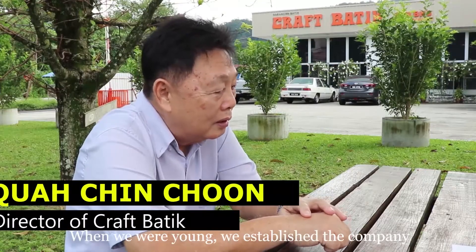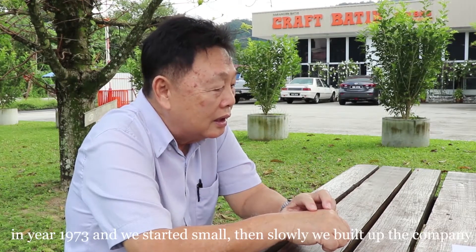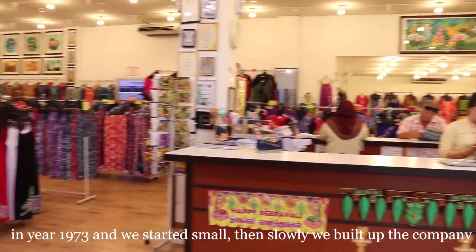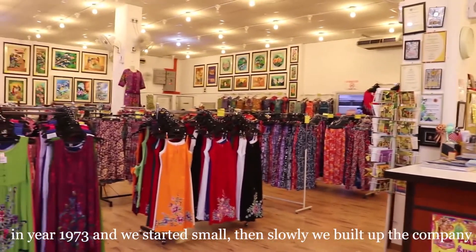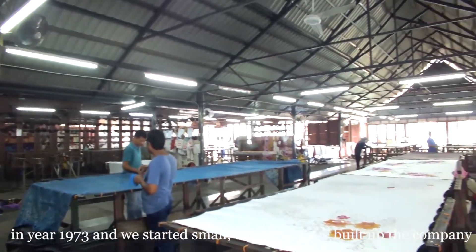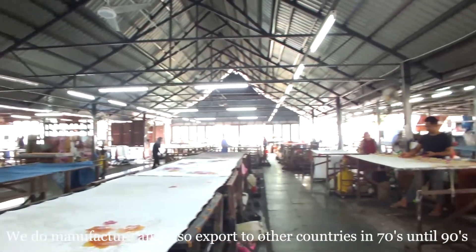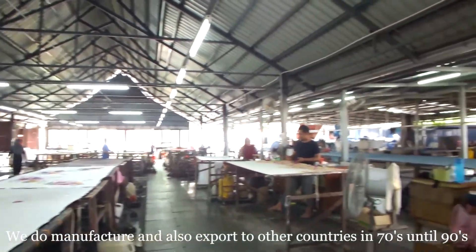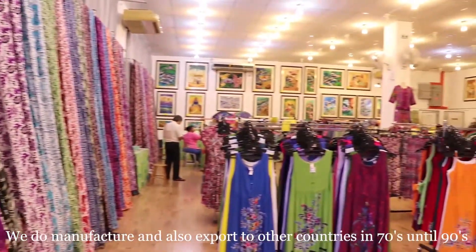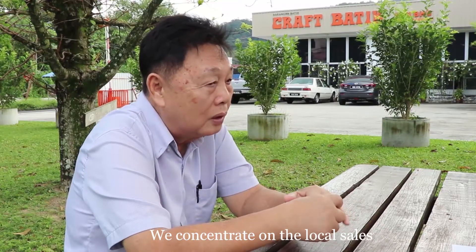When we were young, we picked up and established the company in 1973. We started small and slowly built up the company. We manufacture batik and did some export in the 70s, 80s, and 90s, but now we concentrate on local sales.